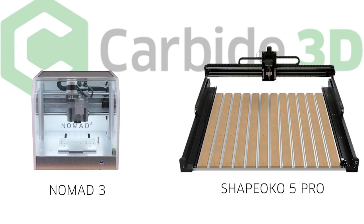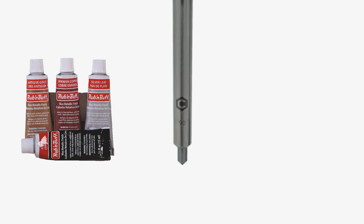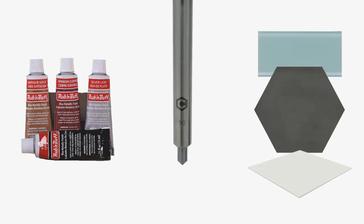Continuing our never-ending quest to give you new and interesting things to do with your CNC, be it Nomad or Shapeoko, let me introduce you to the combination of Rub'n Buff, MC Etcher, our diamond tip drag engravers, along with glass and ceramic tiles.